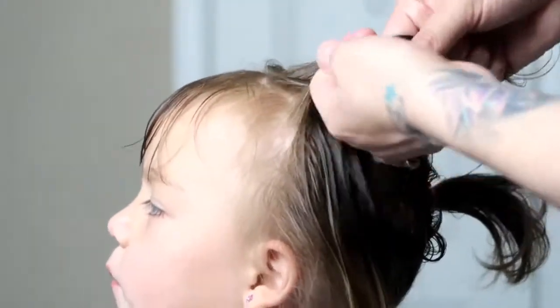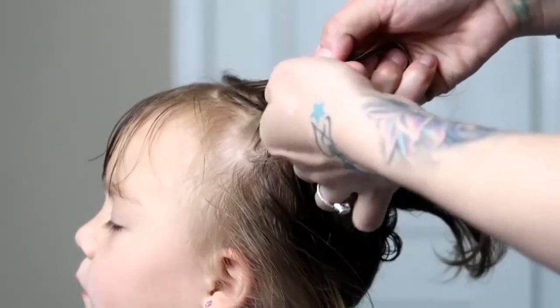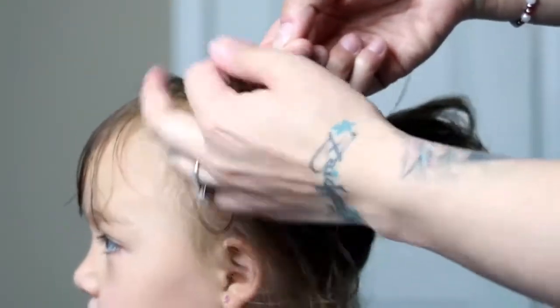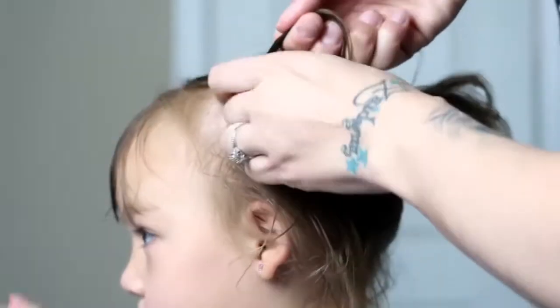So for this hairstyle, I just parted the hair down the middle and then I parted a little off the top where I'm going to be braiding her hair. I'm just going to be putting two braids on top with two pigtails.